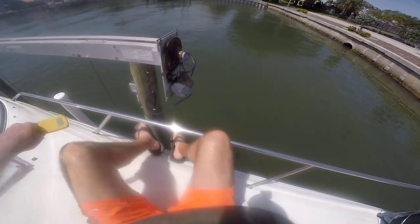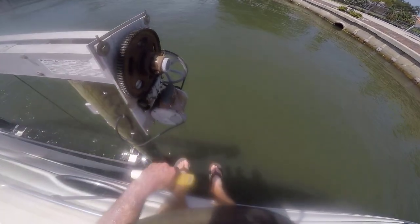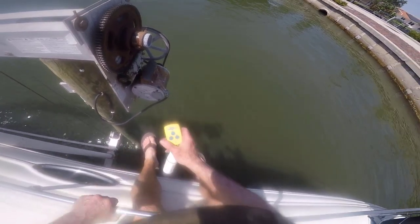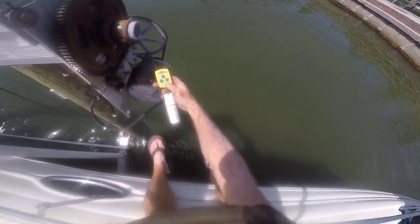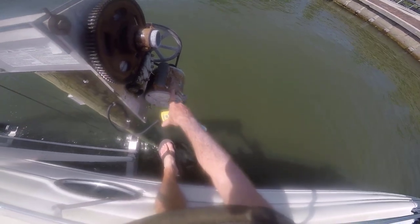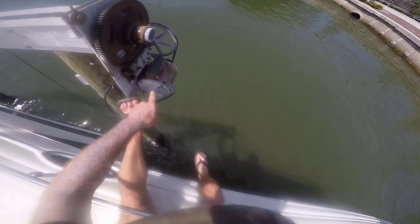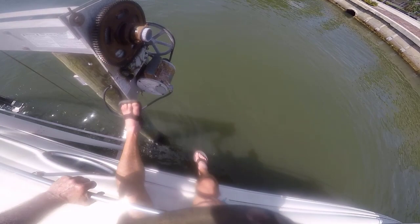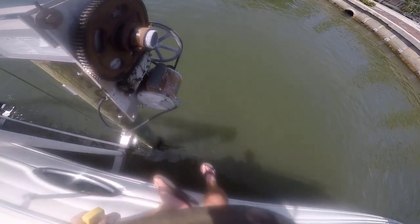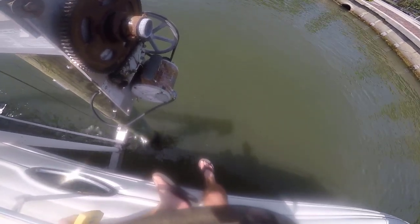Here's the outboard motor — you can see it's fairly well corroded. And if you turn the remote on down, you can hear it hum, which means electricity is getting to it. The reason it's humming is it can't start. This capacitor under this cover, which is corroded shut, is dead. It needs the capacitor to start — if you can get it started, it'll run and keep running.